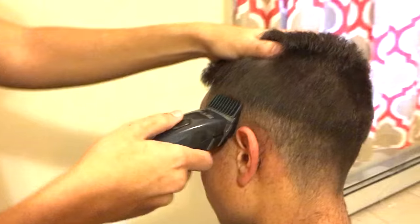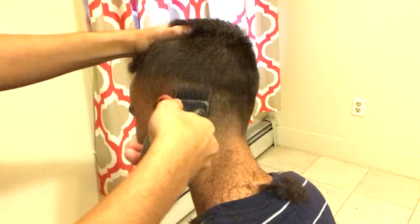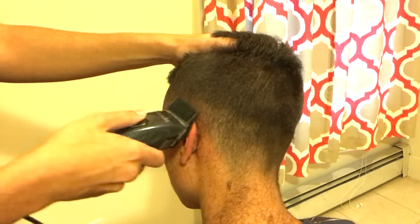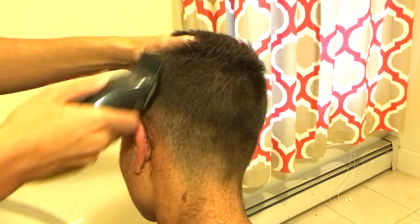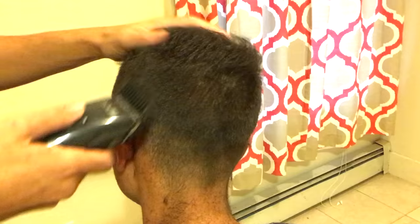Here we're gonna use a number two to fade between the one and the three. Notice the technique: first one, then three, then two. It's a little counterintuitive, but you're gonna see it's really easy to fade between the one and the three using the two. This step isn't gonna give us the perfect fade yet because there is one more important step, but you can already see the fade forming really nicely here.